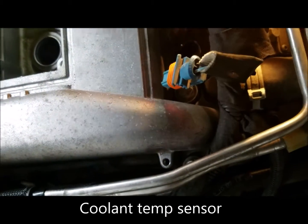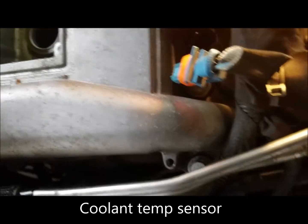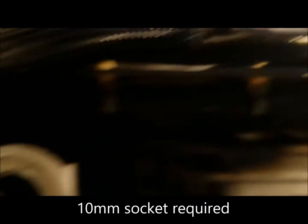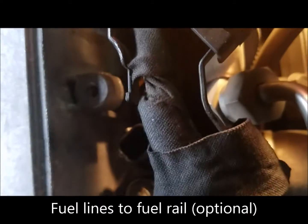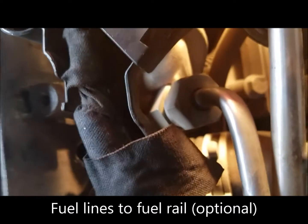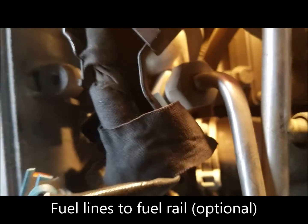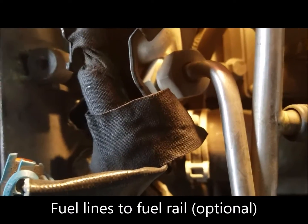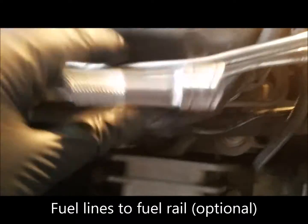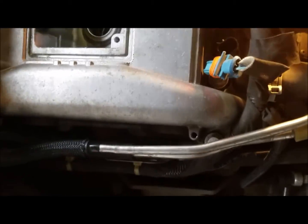Unplug the coolant temperature sensor. This bracket you're going to remove too — there's a screw right there and a screw right there, both 10 millimeter. You can also remove the fuel rail; it's a 15/16ths and I believe 5/8ths or 7/8ths. I chose not to do that, but this is the trouble area because the fuel rail wants to hit up on this corner as you go to pull the thing off.